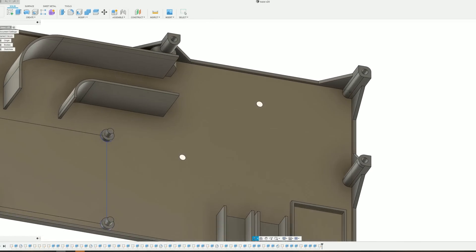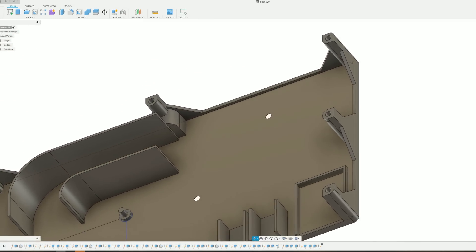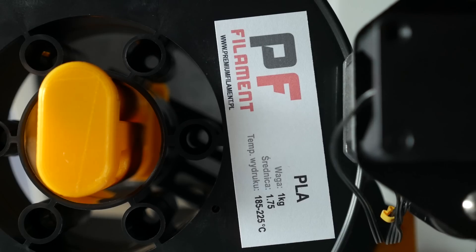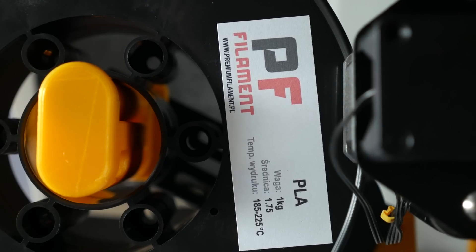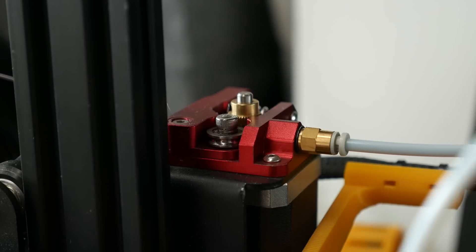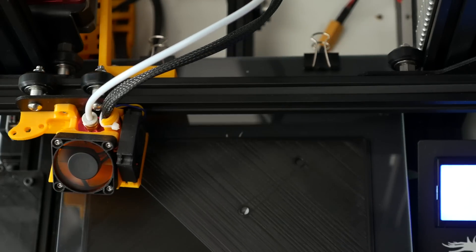The base also has a few posts in strategic places to attach the top cover. The top cover itself features a set of 4 posts that keep the Pi in place. Both parts were printed in PLA, which is good enough for prototyping, but you'd be better off using PETG.